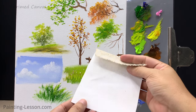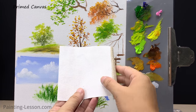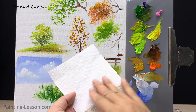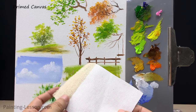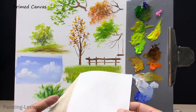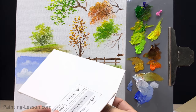When choosing a canvas, opt for primed ones. Primed canvas provides a smooth surface, better paint adhesion, and vibrant colors — it's like a head start for your masterpiece. The primer gives you a smooth surface to work on, helps the paint adhere better, and prevents the paint from seeping into the fibers, keeping your colors vibrant. You can also purchase mini canvases online or at local stores — they're reasonably priced and suitable for beginners.